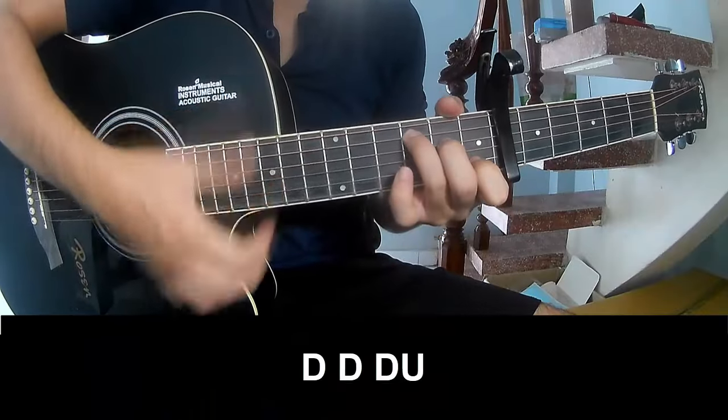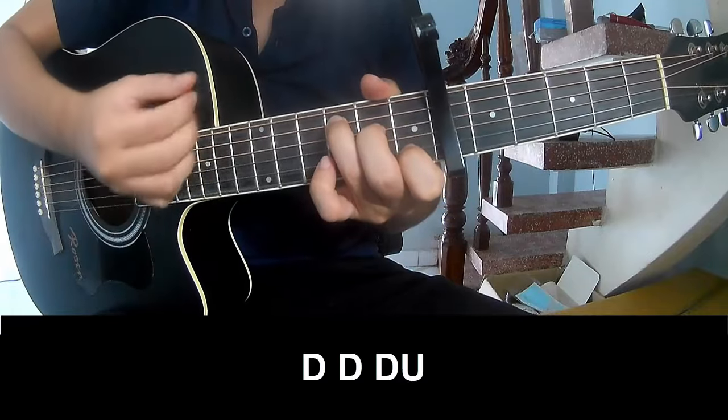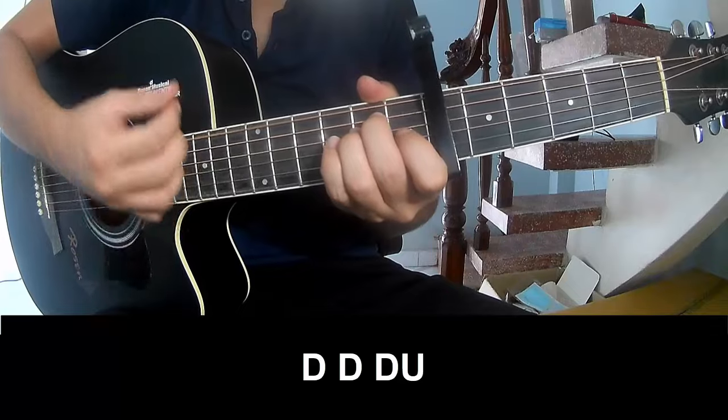First we'll play tau tau up up, tau tau tau, tau, tau up, tau tau, tau, tau up, tau, tau, tau up.